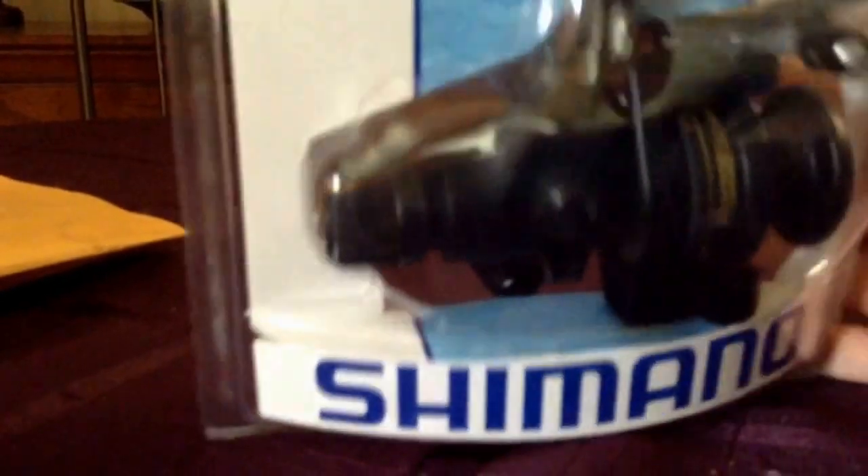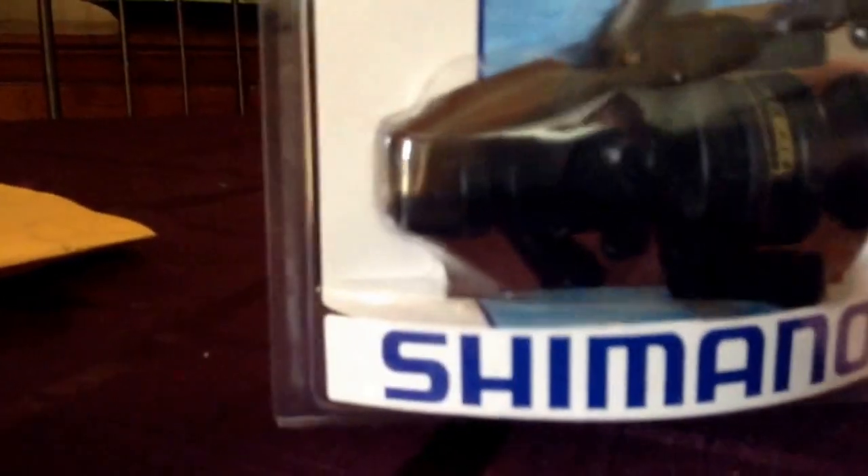I actually got this off Amazon for a pretty good deal. I believe it was like 15 bucks or 12. Yeah, not the 4000 — the 2000. It's the iX-2000R.